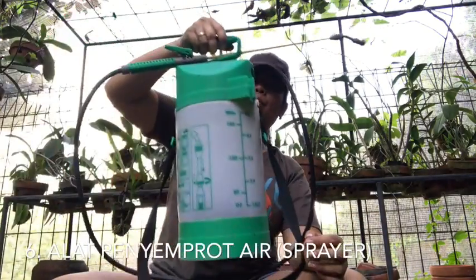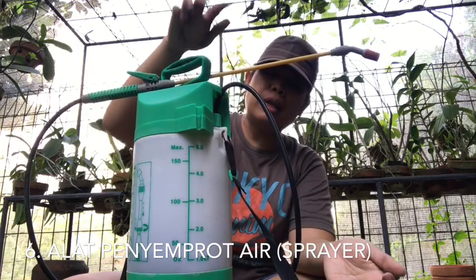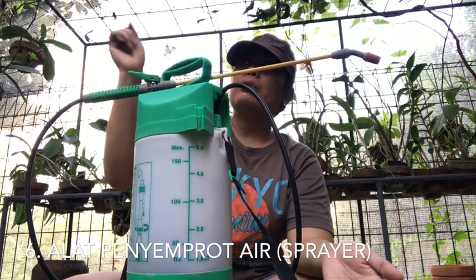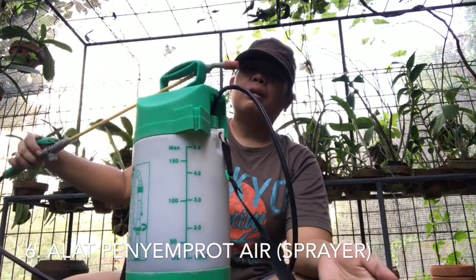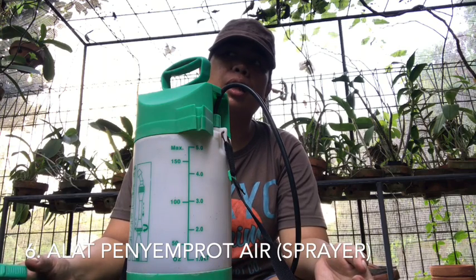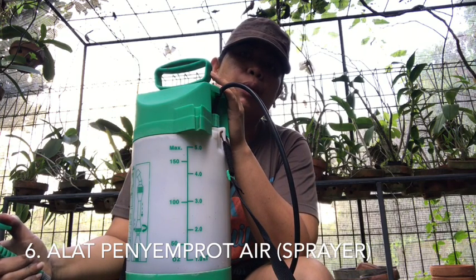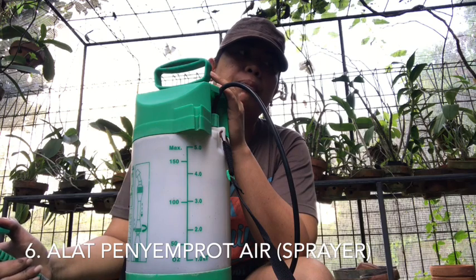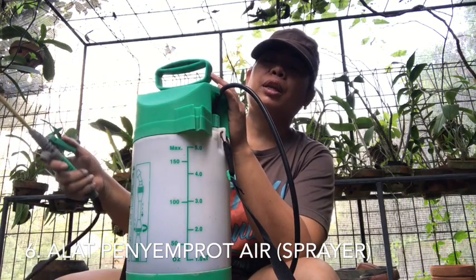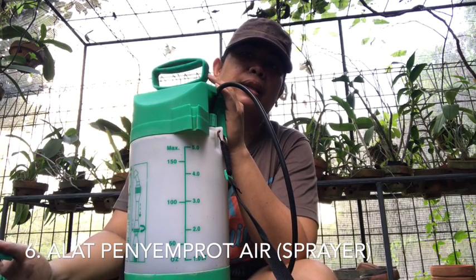Dan juga tidak lupa menggunakan spray. Alat spray ini teman-teman bisa pakai yang 5 liter, ada juga yang 2 liter atau 1 liter. Kalau 5 liter kita pakai sekali untuk banyak tanaman, jadi lebih efisien. Memang harganya sedikit lebih mahal, tapi bisa tahan lama dan digunakan ke banyak anggrek. Spray ini kita gunakan untuk menyemprot atau memupuk, karena anggrek memang suka kondisi spray, bukan air diguyur, sehingga tidak terlalu basah dan menjaga kelembaban.